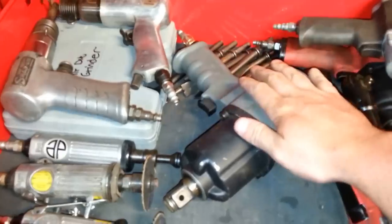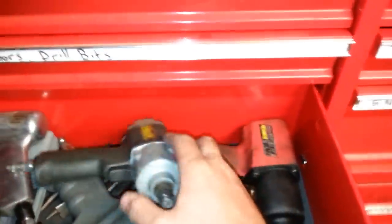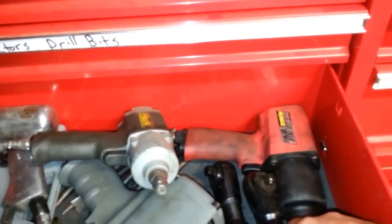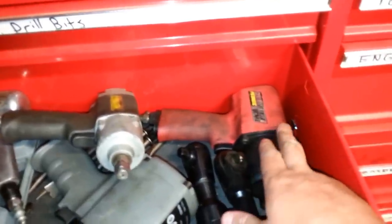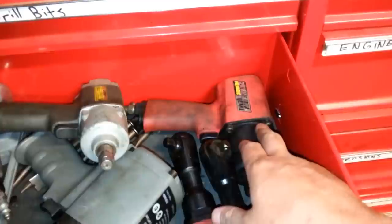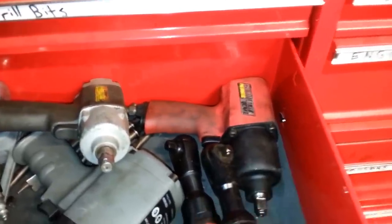This bad boy does the trick for anything — three-quarter inch drive. It's a bad little guy. This is Harbor Freight, little 250 max torque supposedly. I mean, it does the job. But then I got the Earthquake, and for the price of this gun from Harbor Freight, it does good. It's got the balls. It torques up good. I've never had a problem with it yet.